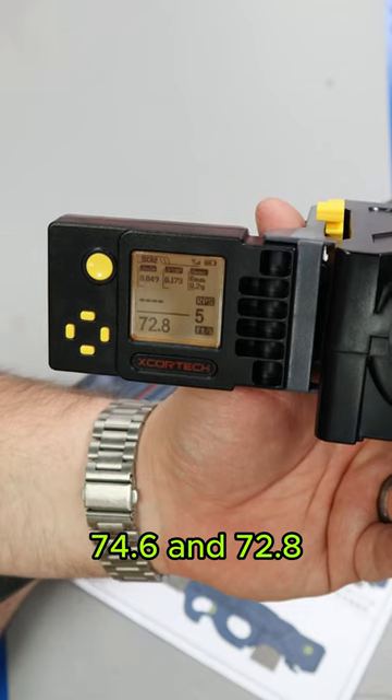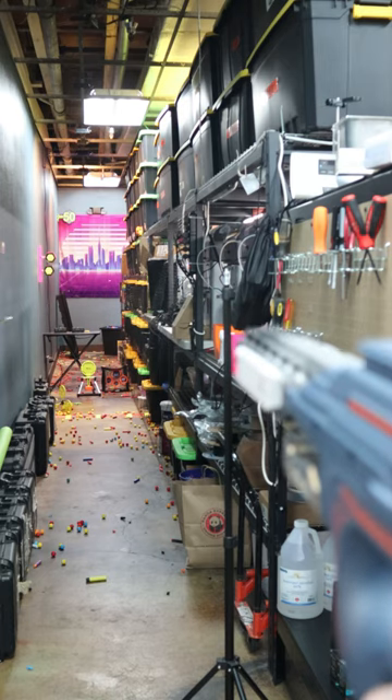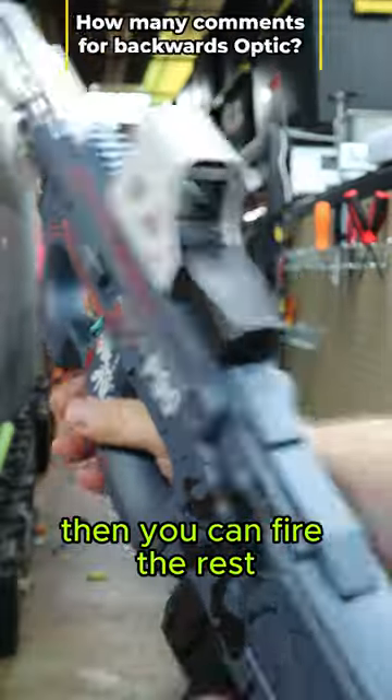74.6 and 72.8. Let's check out the full auto. So I just found out when you fire this off, you have to basically pull the magazine out, flip it around, put it back in — then it can fire the rest.